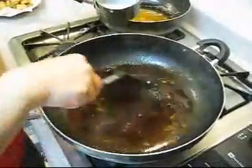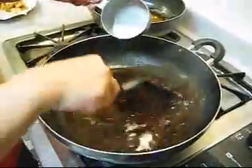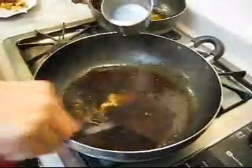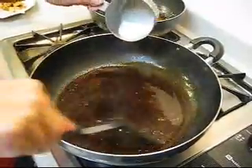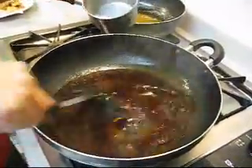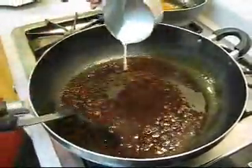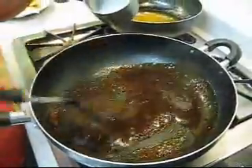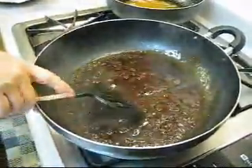Drizzle the cornstarch mixture in slowly until the sauce is thick — depending on how thick you want it. Keep stirring to make sure it doesn't clump. Don't pour all the cornstarch water in at one time. I think that should do it — just let it bubble and then put your chicken in there.